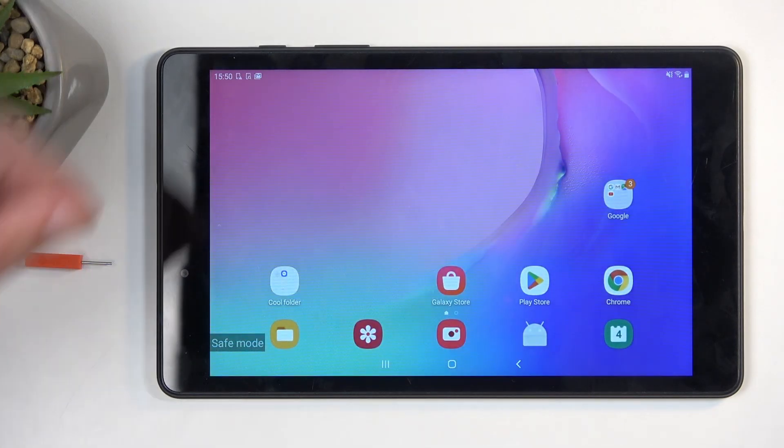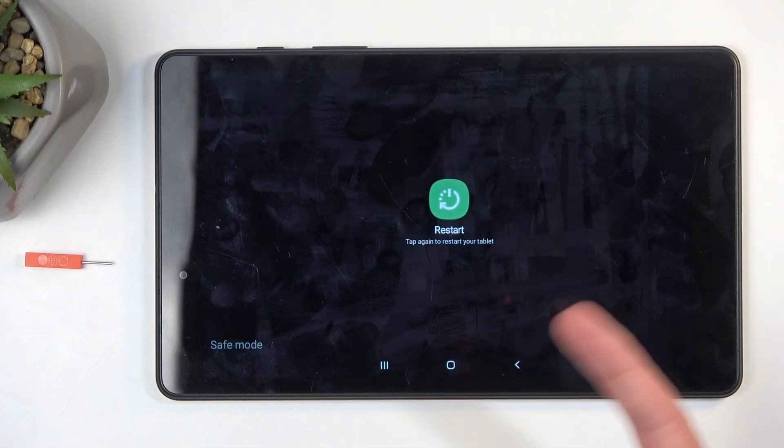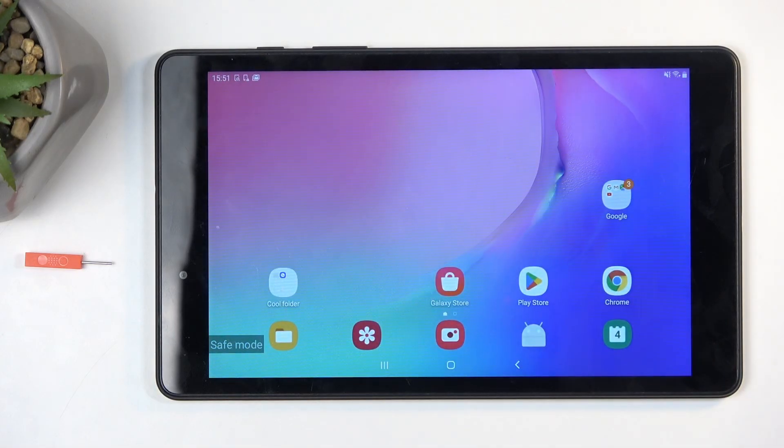Like I mentioned before, once you're done with this mode, you need to go back to the normal one. Simply hold your power button, then select restart twice, and this will reboot the device. Once it boots up, it automatically goes back to normal mode.